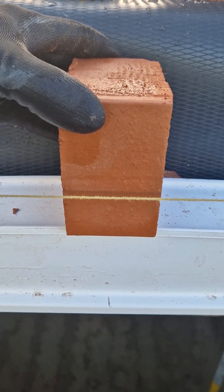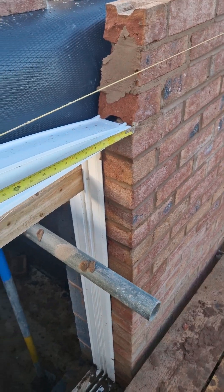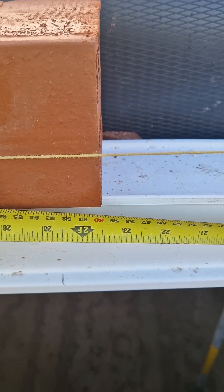Then you'll need to gauge back from that point so that it works evenly. This is 600mm which is exactly gauge.